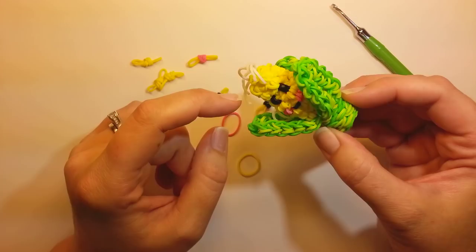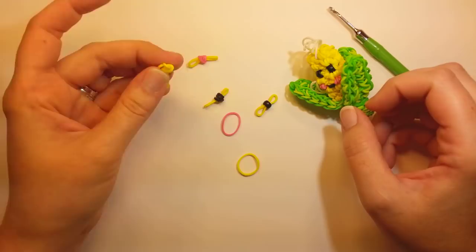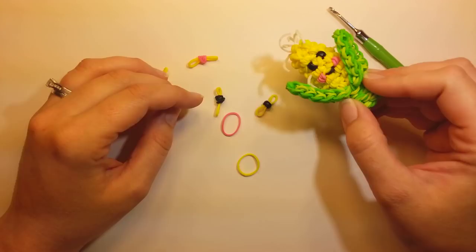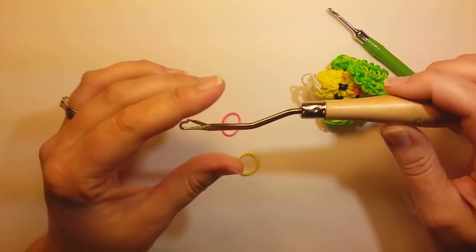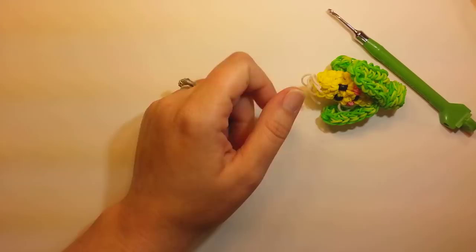And then a couple of white bands to use for corn silk. You're going to want to pause the video here and make all of your wrapped bands, because we need them right away when we start looming. When we come back we'll start with making the husk for the corn guy. If you don't have a latch hook, probably get one — they're very helpful for wrapped bands. I got mine at Joann's for less than $4, and with a coupon even less.